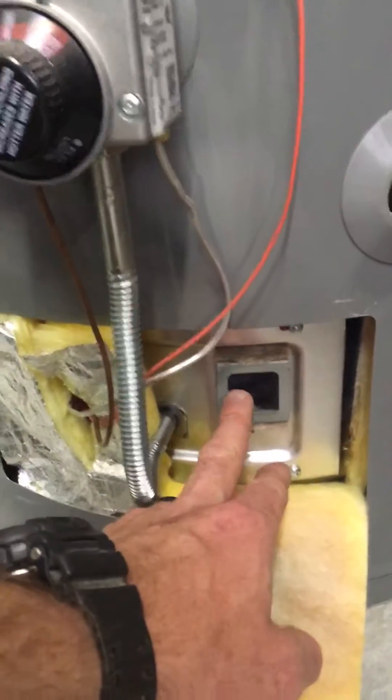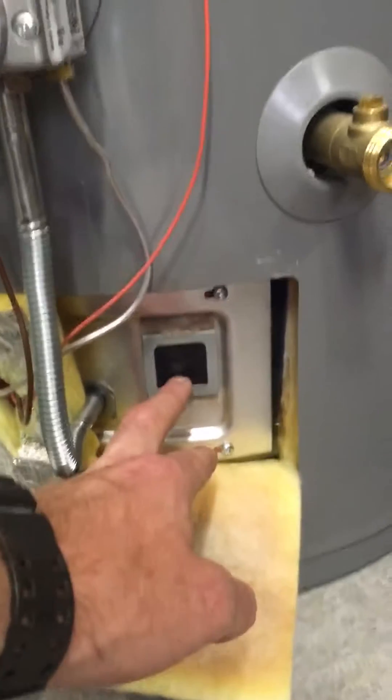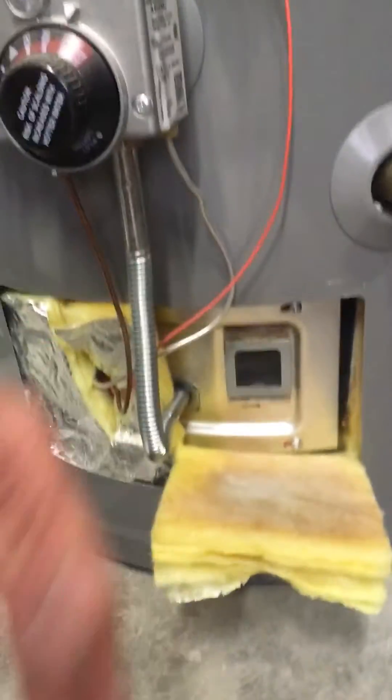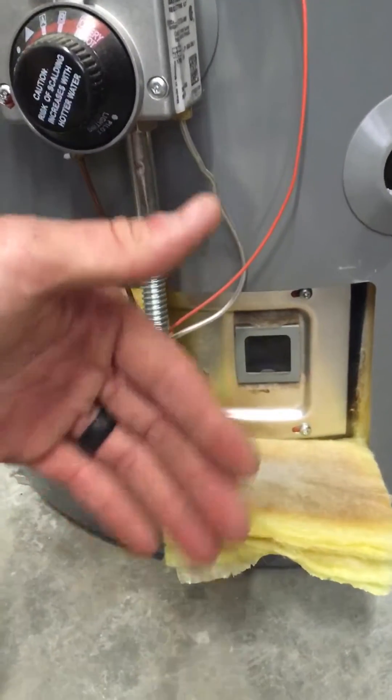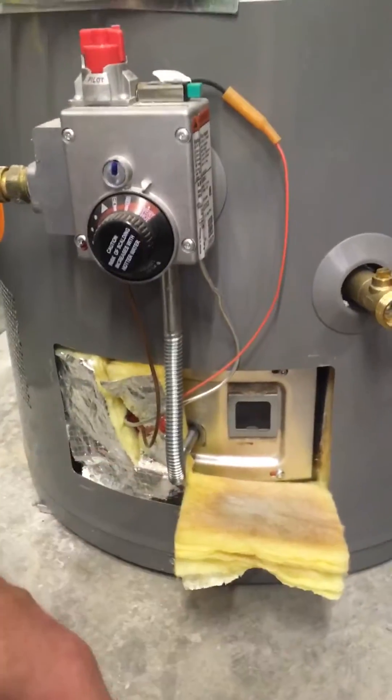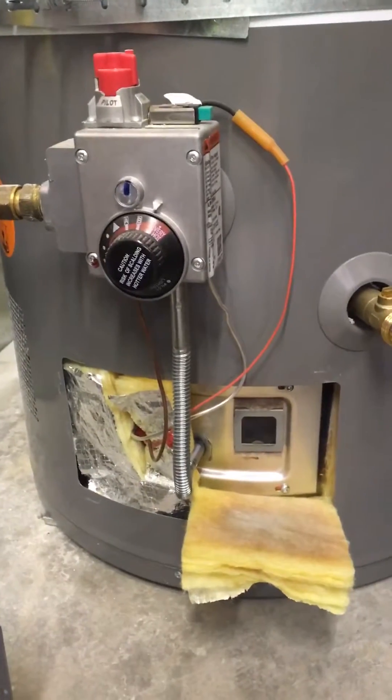Basically, if it's got a sealed-in window where the pilot and burner are, then it's a sealed unit, so there's no risk of it being open to any combustible gases in this area.